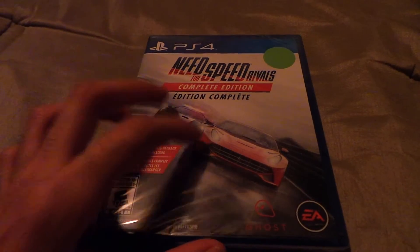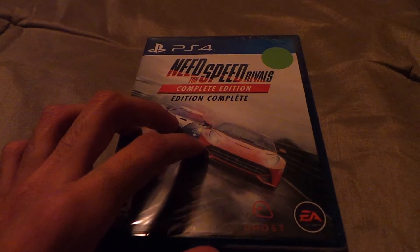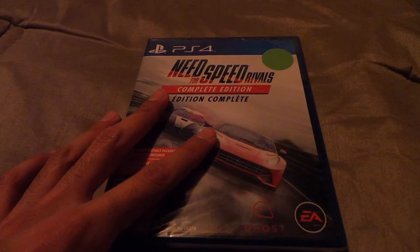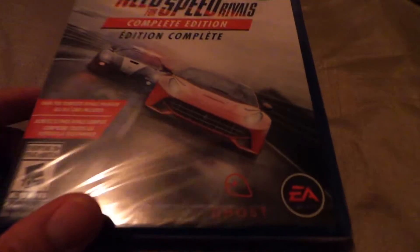I was waiting for something like this for a long time and I'm happy that it was on Black Friday at a very low price. That explains the sticker — the green thing. And look, a Ghost logo. There we go. It comes with all DLCs, like all the DLC vehicles.